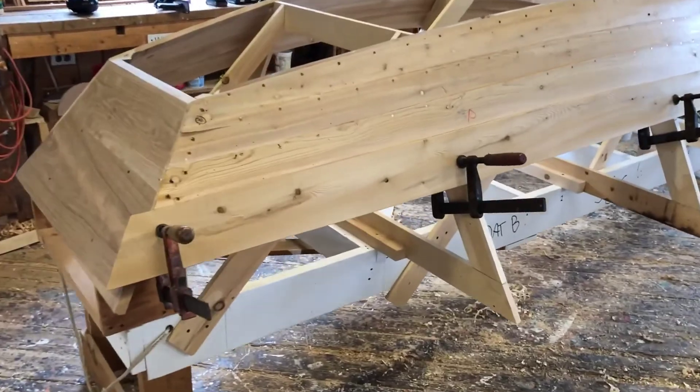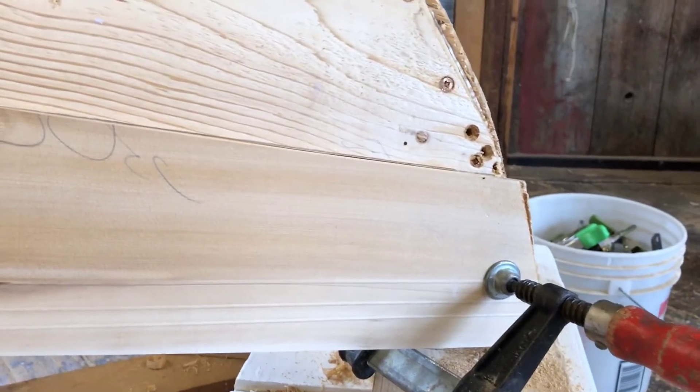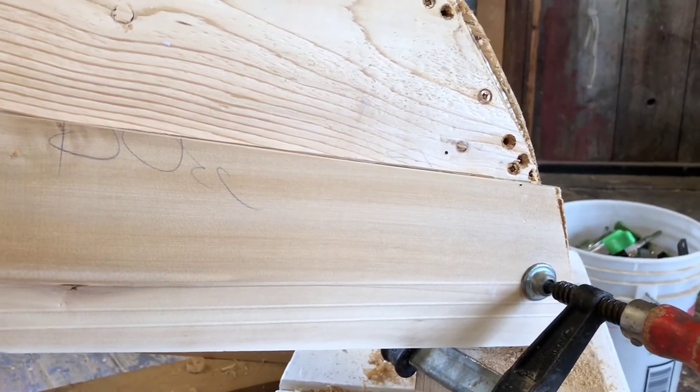So we've got the plank clamped back up on the boat. You can see that it's fitting pretty much right along the line that we originally drew, with a nice three-quarter of an inch overlap. Everything looks good, everything fits well, there's no need to adjust anything. And we are now going to cut the gains.